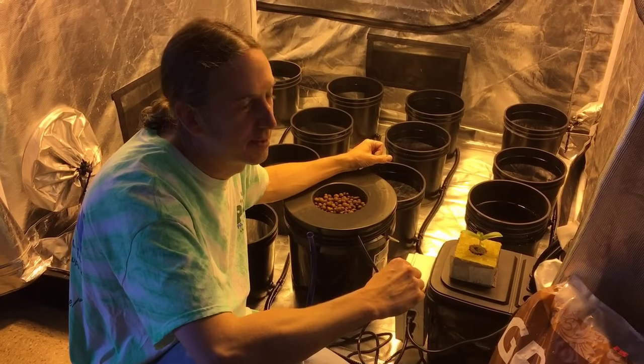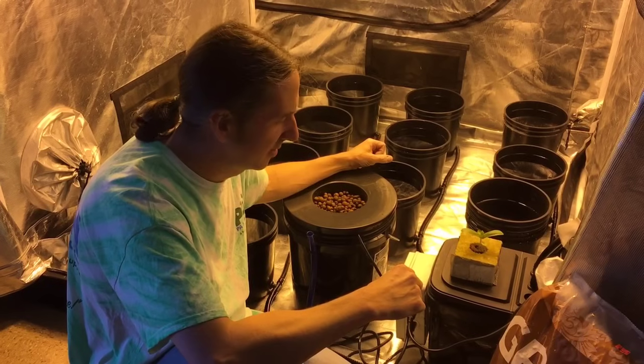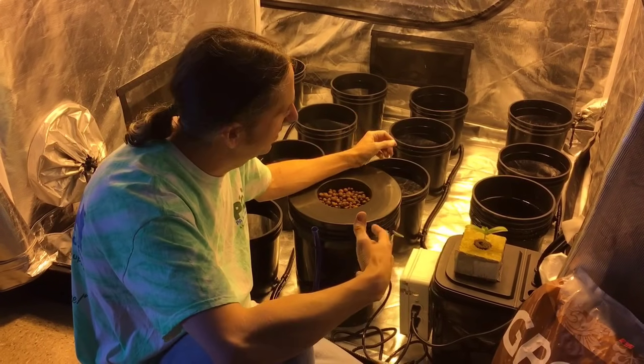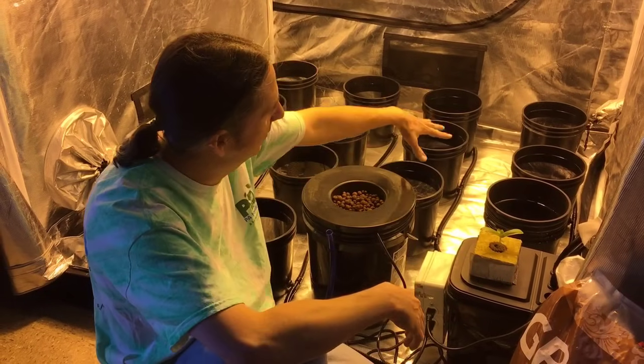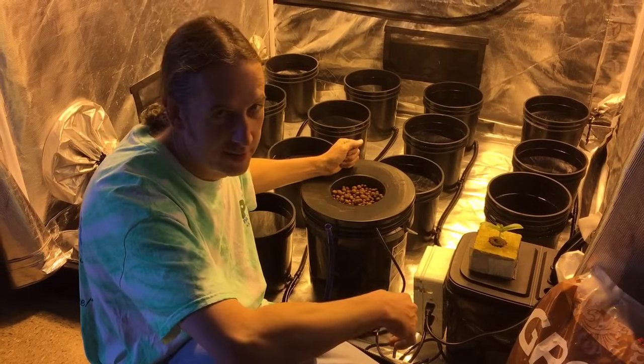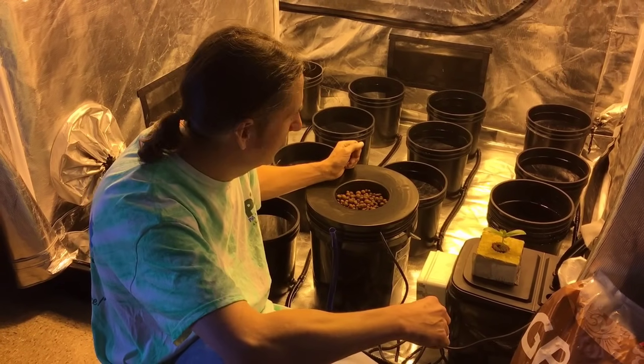Hey, it's Gary from P Hydroponics, New York Springs, Pennsylvania. We also have a store in Maryland called All Good Garden Supply. Today we're going to be talking about planting into your hydroponics system. We've got a couple of different systems here — this is our ebb and flow, talked about that in one of our last videos, and this is a bubble bucket, which was the first video we ever did.